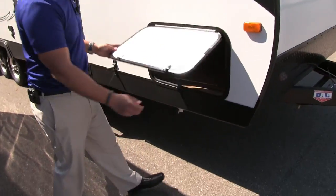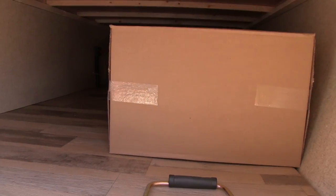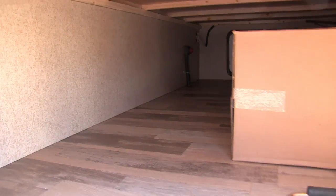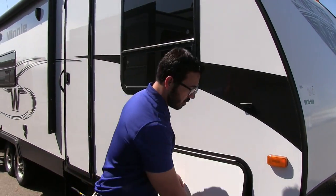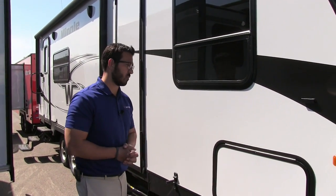For outside storage we have this nice compartment with a big pass-through storage area. The box there is for your propane tanks, but you can see how much room you have. You also have a battery disconnect on the far side, so when you're done camping you can just turn that disconnect rather than having to get up front and mess with the battery.